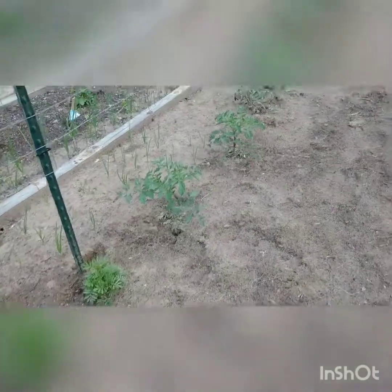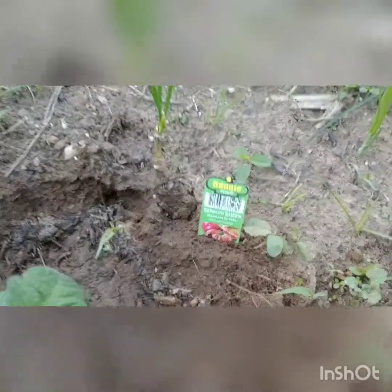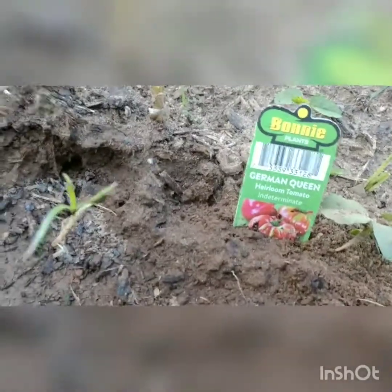You can see that middle one from here — really prove one way or the other if that woven fabric is effective or not. Then I got some more onions right there. Then I put out my marigolds. I picked this up today — never heard of it. German Queen heirloom tomato, indeterminate type. So we'll try it.